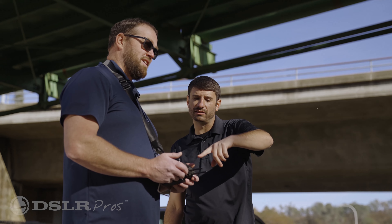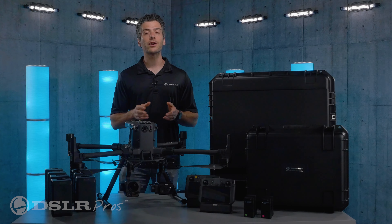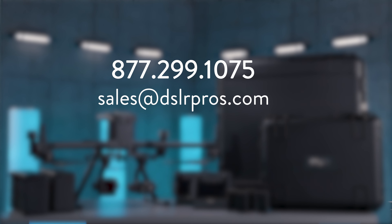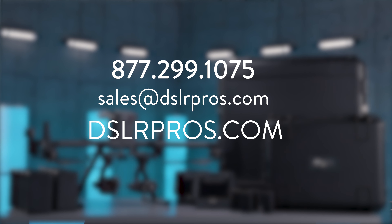That's all you need to know about the entire Matrice 300 Ultimate Police Drone Package. If you have any questions, just give us a call at 877-299-1075, send us an email at sales@dslrpros.com, or visit us at dslrpros.com.